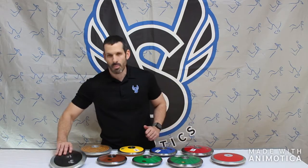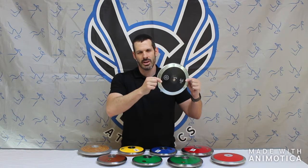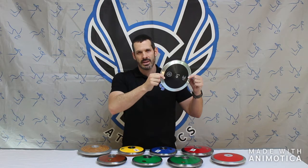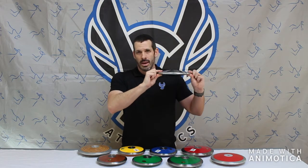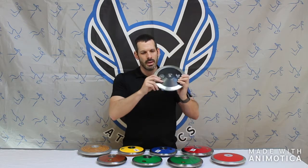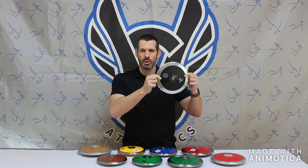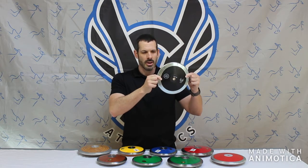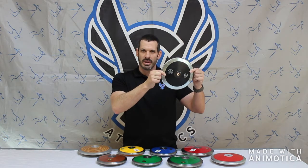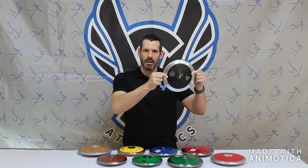We're going to start off with the Blackstar discus. This is available in 1k and 1.6k, currently available online for $20. It is the cheapest discus on the market right now — cheap only in price, not in quality. You have a semi-hollow plate with a steel rim ranging from 75 to 80% rim weight, depending on whether you get the women's discus or the high school boys. This is the Blackstar discus.